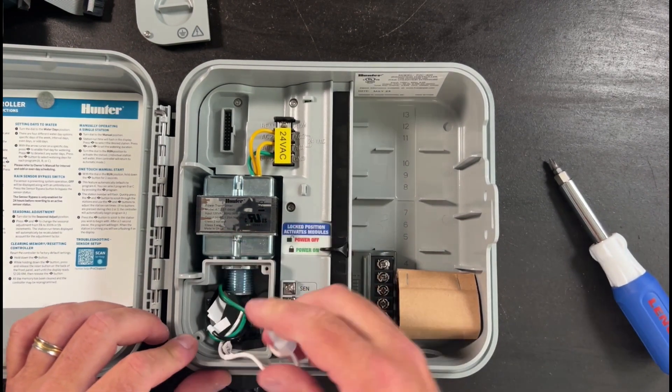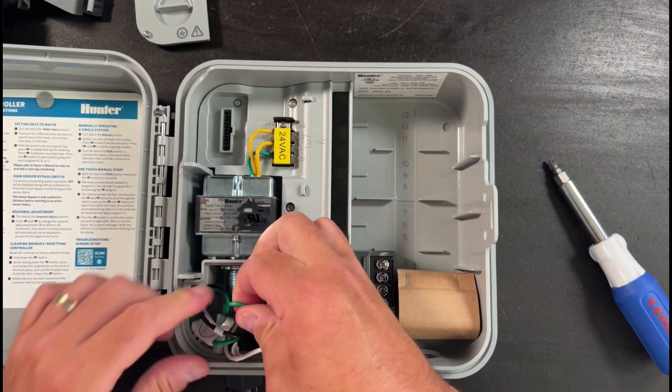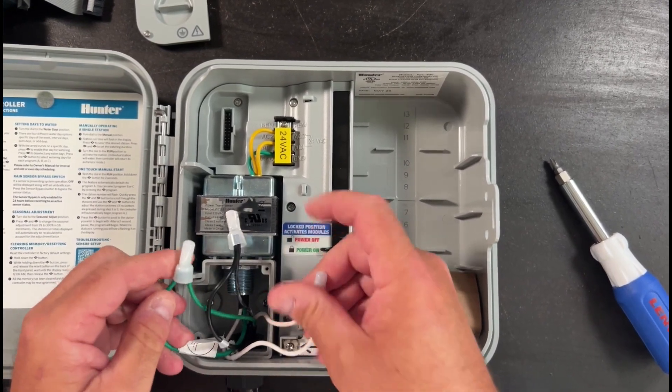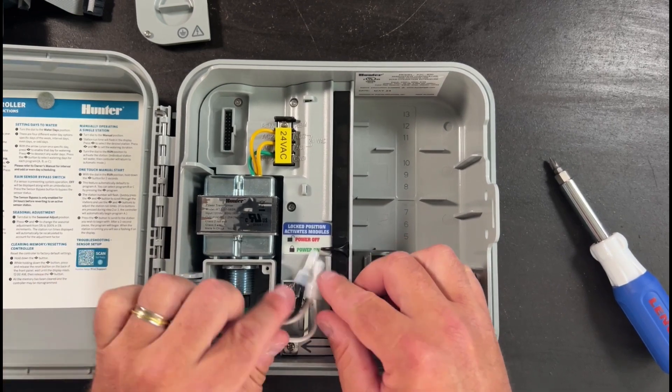When you pull the wires out, you're going to notice that they are sort of soldered together — the wire nuts do not come off. So you're going to need to cut the wires off of the splice.